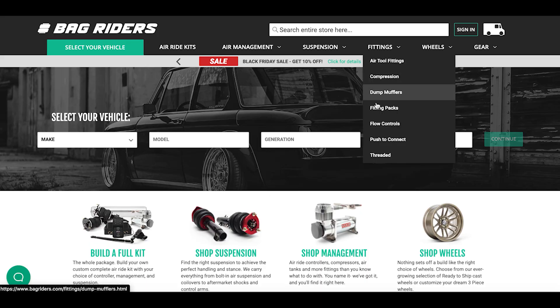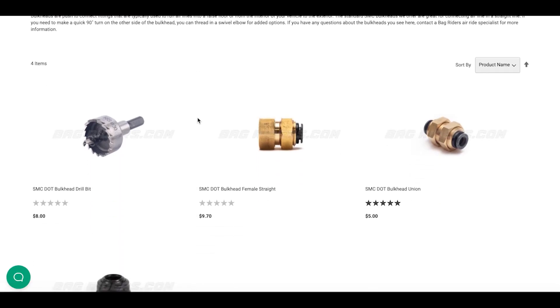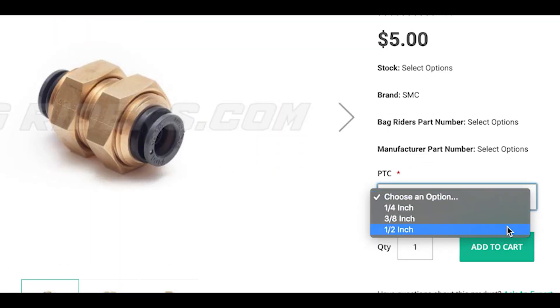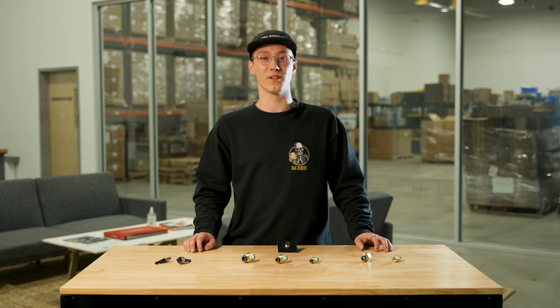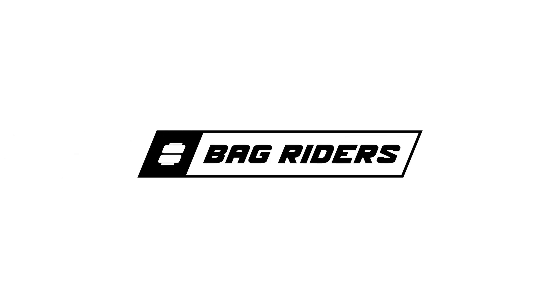Now that you understand what a bulkhead fitting is, you can check out bagriders.com where we have a wide variety of bulkheads in different types and sizes. If you have any questions feel free to leave a comment down below, shoot us an email, or give us a call — we'd be happy to help. We'll see you soon.